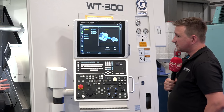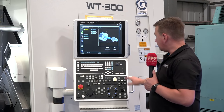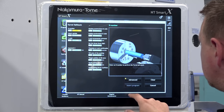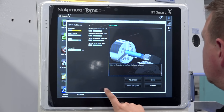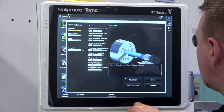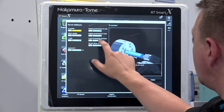A lot of operators enjoy conversational packages, and Nakamura have introduced what we call 3D Smart Pro, which allows us to introduce 3D models directly into the machine.